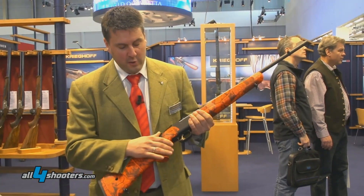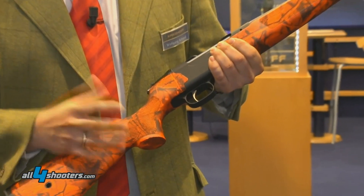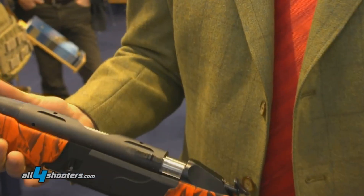The Semprio has a manual cocking device. If the cocking slide is in the forward position, the gun is ready to shoot. You can mount the gun, shoot it, repeat it, shoot it, repeat it again. It's really fast for quick reloading.